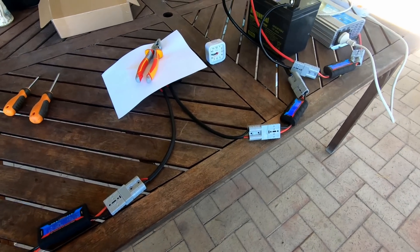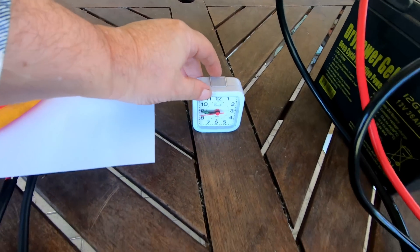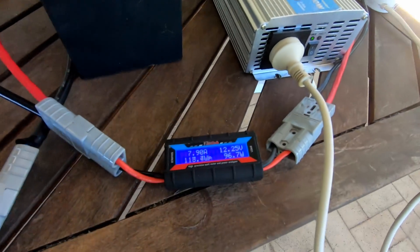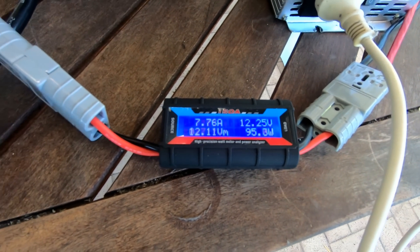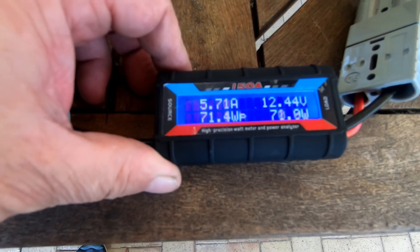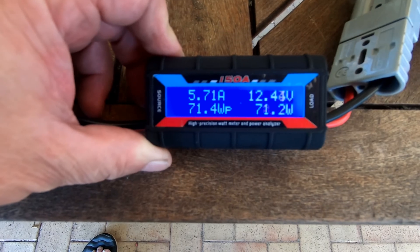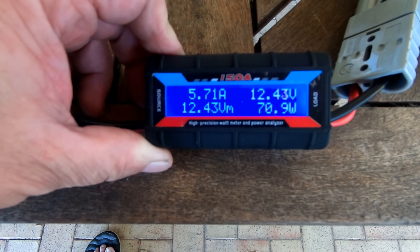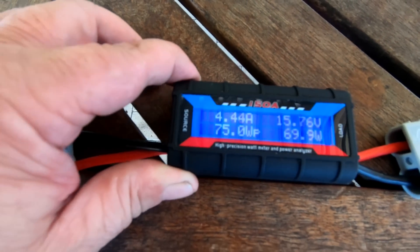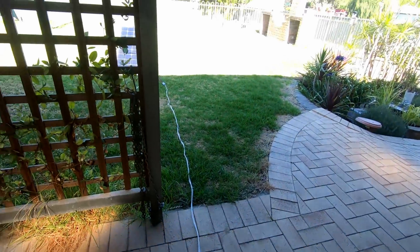Okay, this is the second charge controller. There's the time. The loads — the fans are still all on high. There's the loads. That's the output of the charge controller. That's the input of the charge controller. Okay, you follow the cable out to the solar panel.